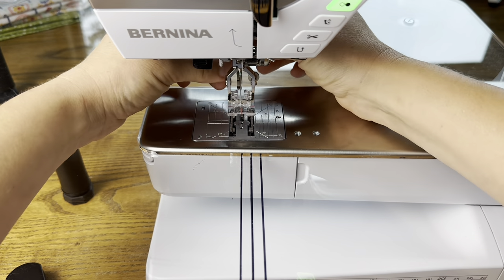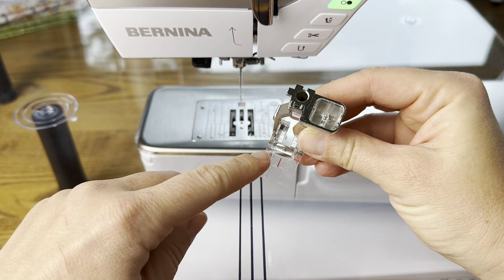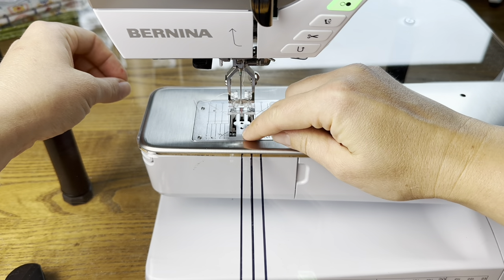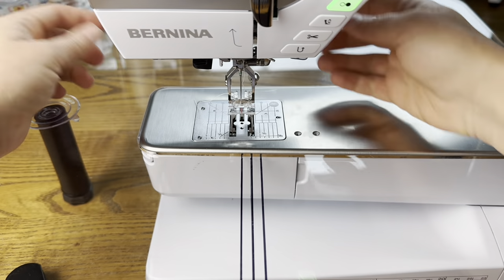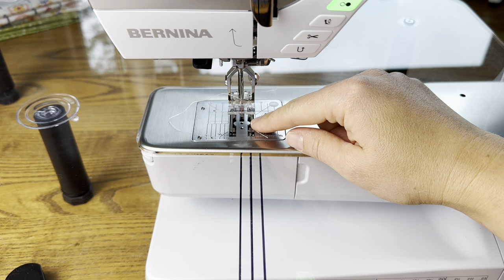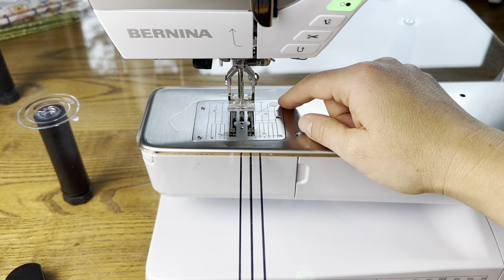The foot I'm using is Bernina foot 34D. I like this one — it's called a clear reverse pattern foot. It's a standard reverse pattern foot but it has a clear sole and different markings on it to help you when you're piecing. The first red line in the center lines up with the needle and also with the first line I have drawn on my sewing machine. I'm also using my straight stitch needle plate, which helps prevent the fabric from being pulled down as you sew, so it just glides across the top, making it really easy to piece.